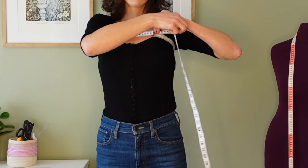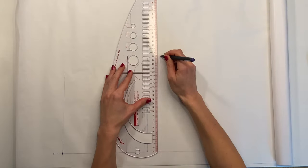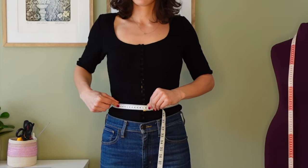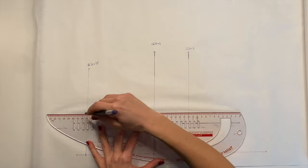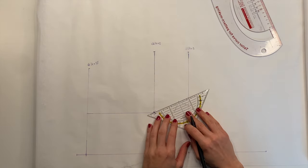Next, measure above the bust where the top of the bodice is going to sit. Divide this measurement by 4 and add 3 centimeters for the dart. Measure the waistline again, divide this by 4 and add 2 centimeters for the dart. Draw a straight line down from the bust point and then a slanted line about 65 degrees upwards.